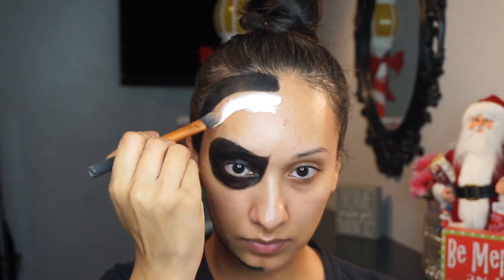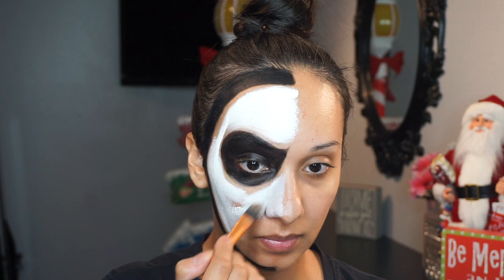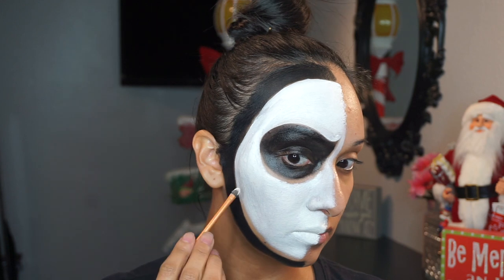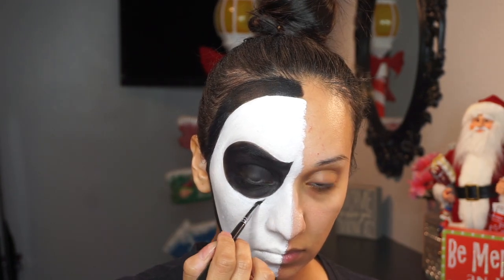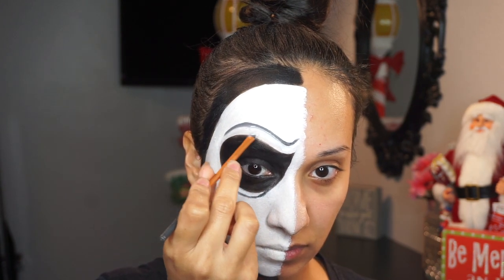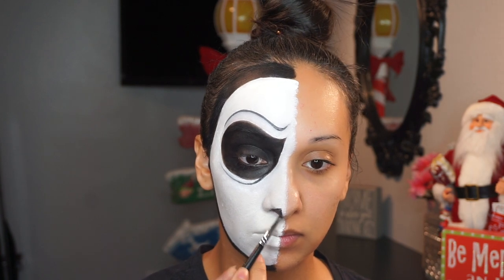For the remainder of the face, I'm applying Ben Nye's clown white all around using my Real Techniques foundation brush. For precision, I'm switching over to a lip brush — also by Real Techniques — which helps me clean up around the areas where I laid down the black. Then with a translucent powder, I'm setting using Ben Nye Neutral Set. I'm adding on the angry brow, cleaning that up with the same lip brush, and then drawing a little tiny triangle on the tips of the nose.